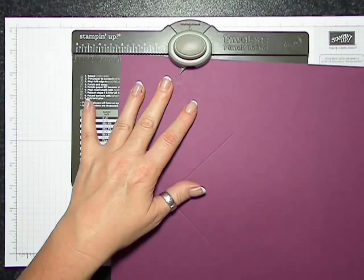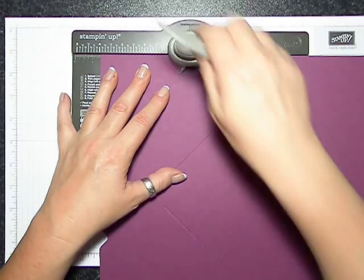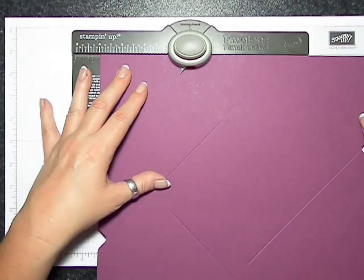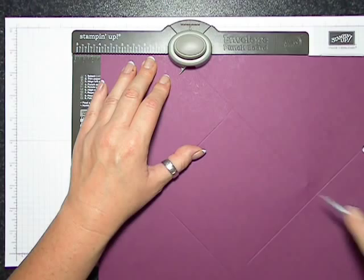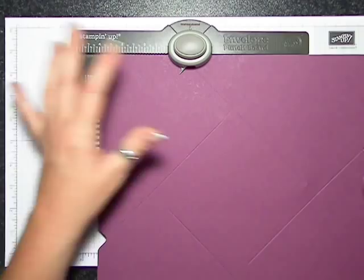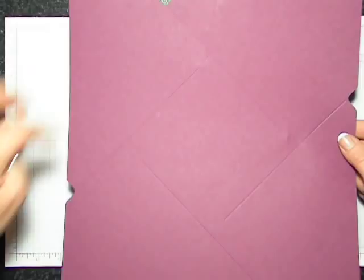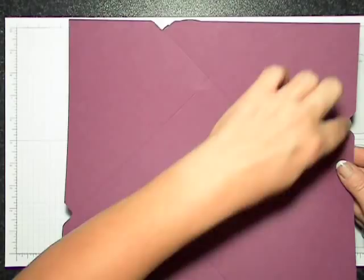I think I forgot to say — this is a 12 by 12 piece of cardstock. Or you can use designer series paper; you know me, I like the cardstock and I like decorating with DSP, and also it's not terribly expensive. So that's what happens when you go off the edge — you make a little whoopsie. Okay so we should have four recesses here and four score lines.